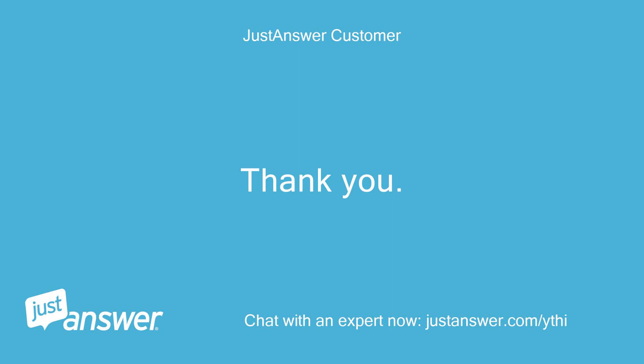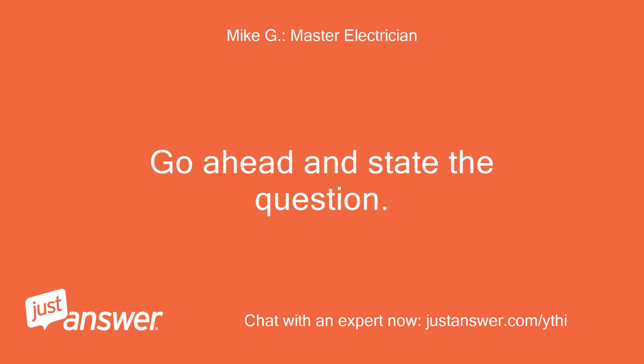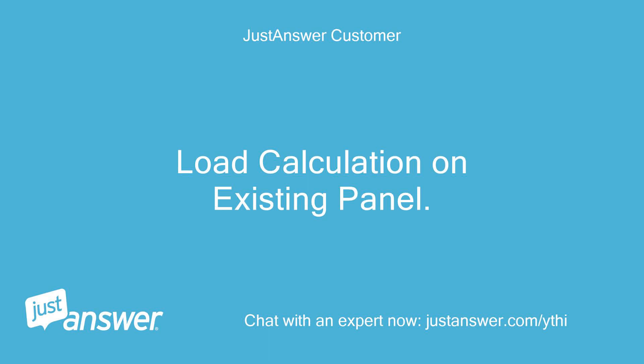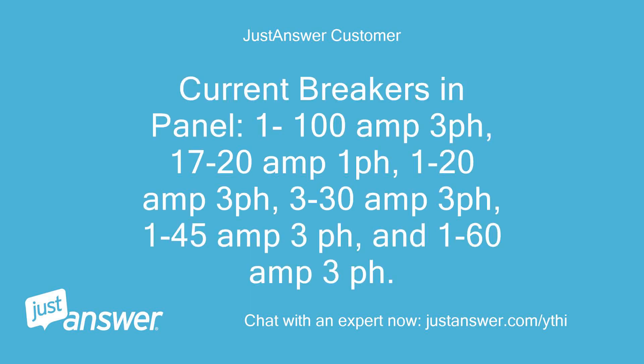Thank you. I have another question. Go ahead and state the question. Load calculation on existing panel. 200A service. Current breakers in panel: 1-100A 3-phase, 17-20A 1-phase, 1-20A 3-phase, 3-30A 3-phase, 1-45A 3-phase, and 1-60A 3-phase.